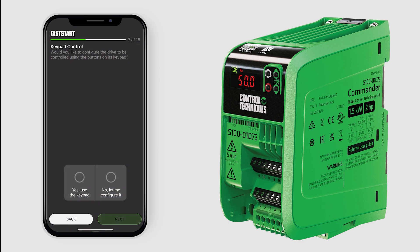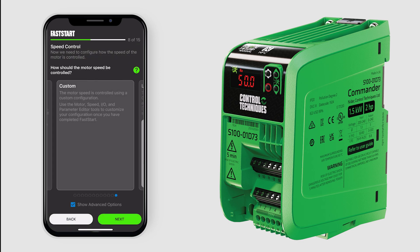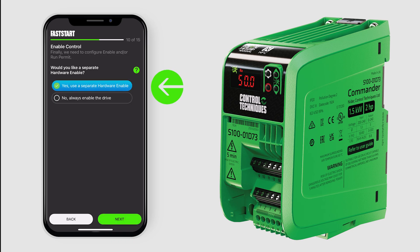Tap No, let me configure it for local remote control of the drive. Tap Next to run forward and run reverse. Select Yes, use a separate hardware, and tap Next.